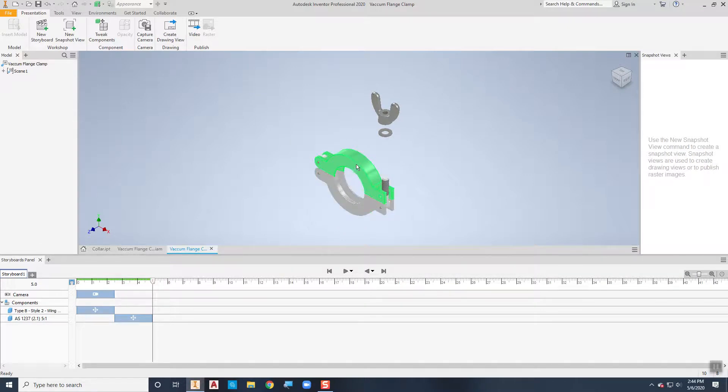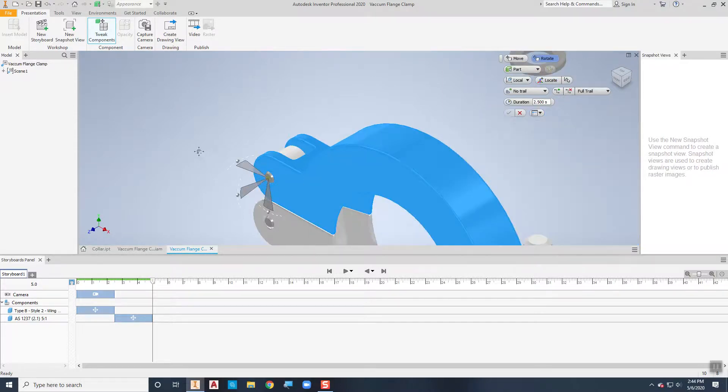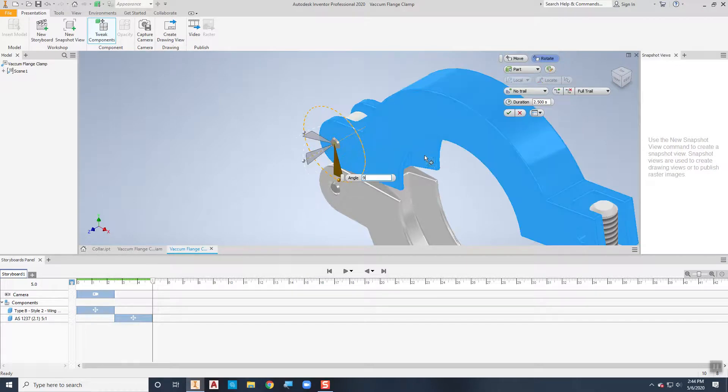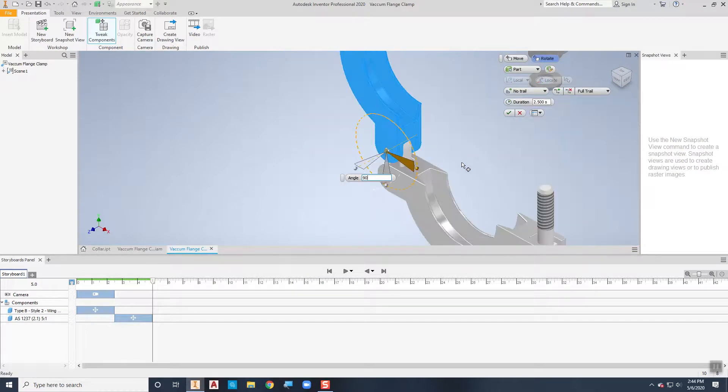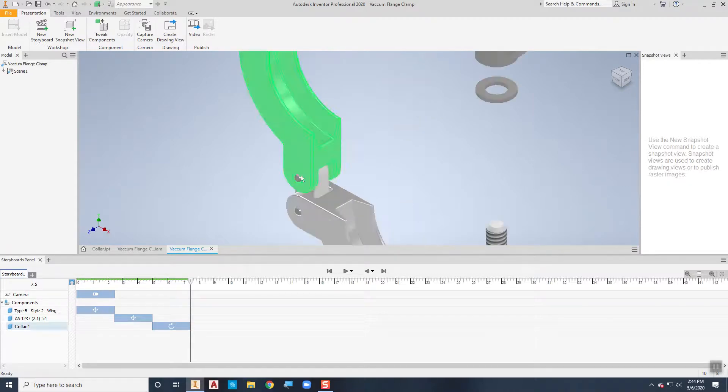The next thing is to swing this collar open 90 degrees — again using tweak components. I want to tweak the upper collar but not move it; I want to rotate it. Right now it wants to rotate around the center of mass, but if I choose the locate tool I can tell it to rotate around the center of that pin. Notice how it moves the gizmo over there. Then I can rotate it up 90 degrees so it looks normal. Now we want to move that collar up to engage it, but first we need to take out the pins.